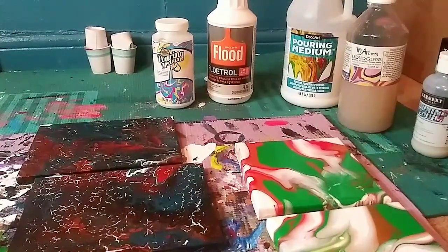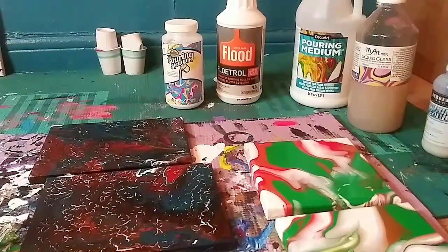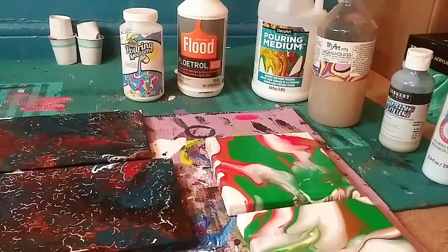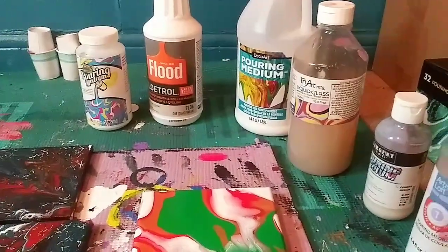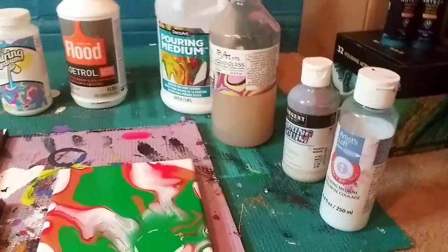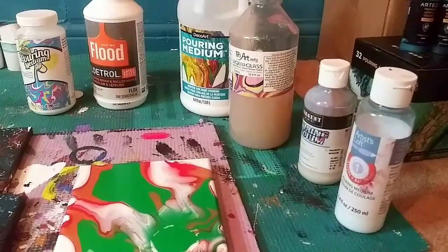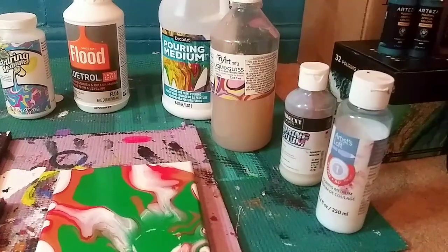I actually had Apple Barrel in my Amazon cart again, thinking maybe it was just the bottle I got, but I didn't want to be stuck with another one. I'm glad I tried it so I know I'm not going to waste money on it again. When you add these different products to a painting it changes the nature of the paint — too much medium makes it too fluid, not enough makes it too thick, and your paint won't move the way you want. You learn that by trial and error.